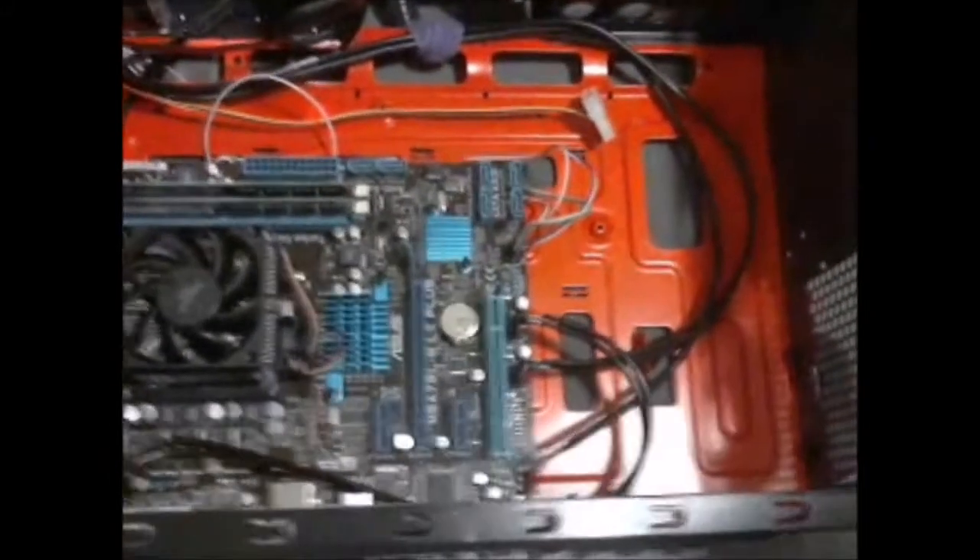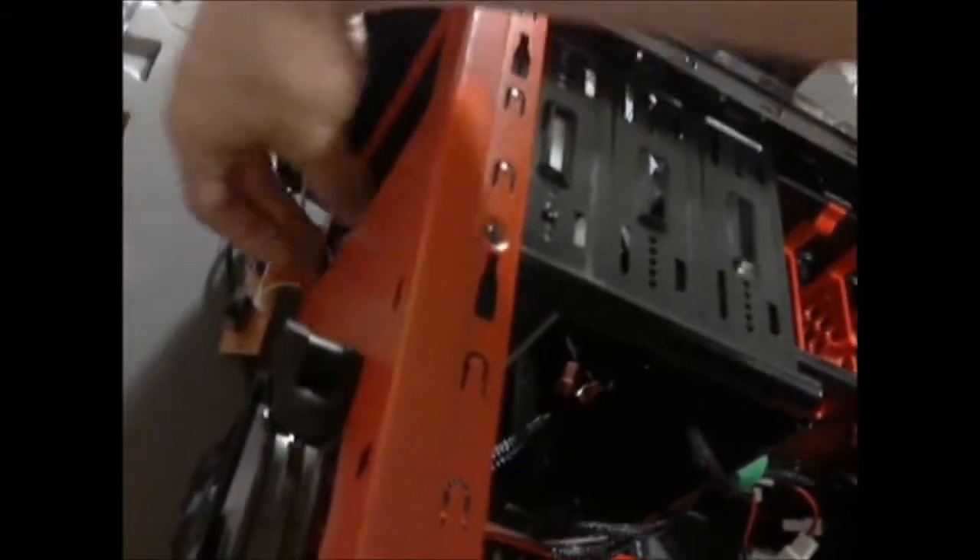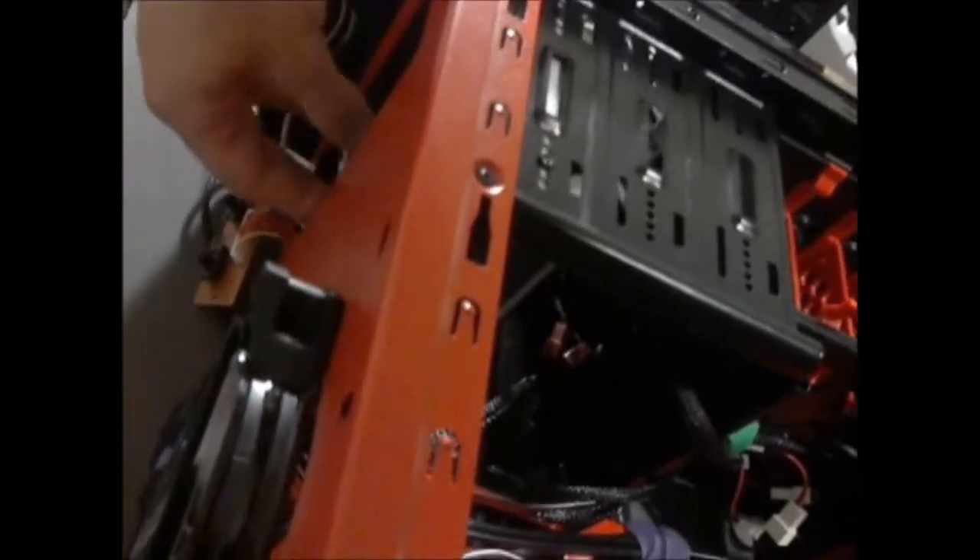I've tidied up the inside of my case a bit. All of these go up here — they control the restart button, the LED, the power button, and the fan controller. It's just tightly pulled in there. I've tidied up my fan power supplies.